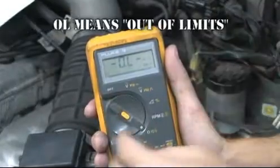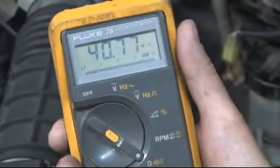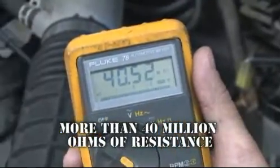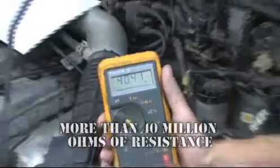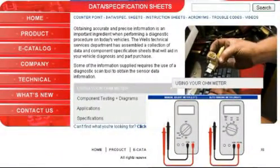The OL on this meter means out of limits, or an open-circuited heater element. The meter is reading 40.56 ohms, which means more than 40 million ohms of resistance. Either way, the sensor needs to be replaced.